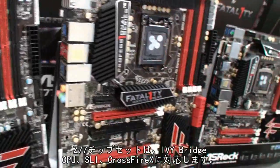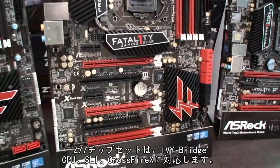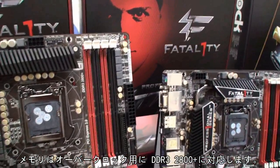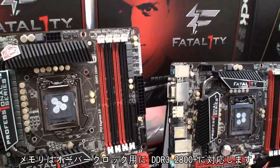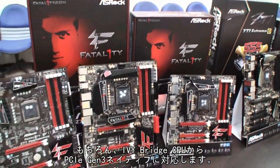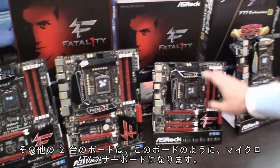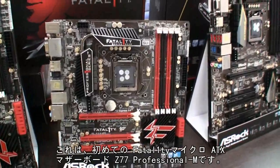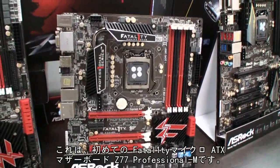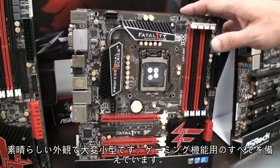The Z77 chipset provides Ivy Bridge CPU support and SLI Crossfire. For the memory part, it supports up to DDR3 2800 and above for when you do the overclocking. And of course, PCIe Gen3 native support from the Ivy Bridge CPU. The other two boards — this one is the Micro ATX, the Z77 Professional Dash M. It's also the first Vitality Micro ATX motherboard. It looks really good, pretty compact.